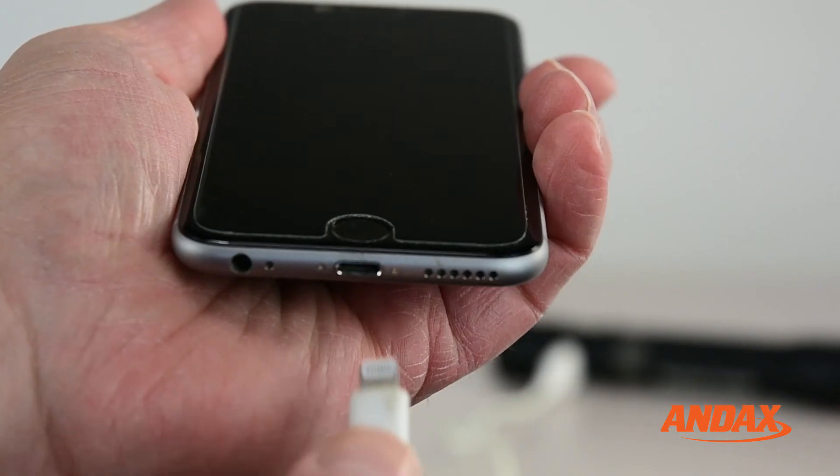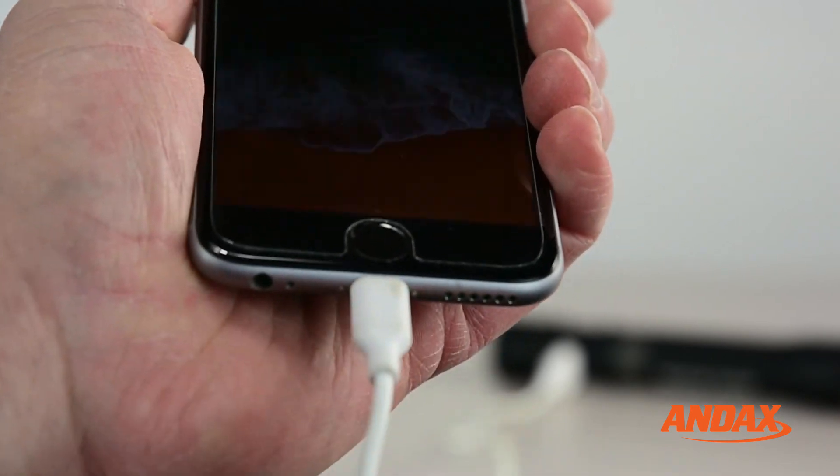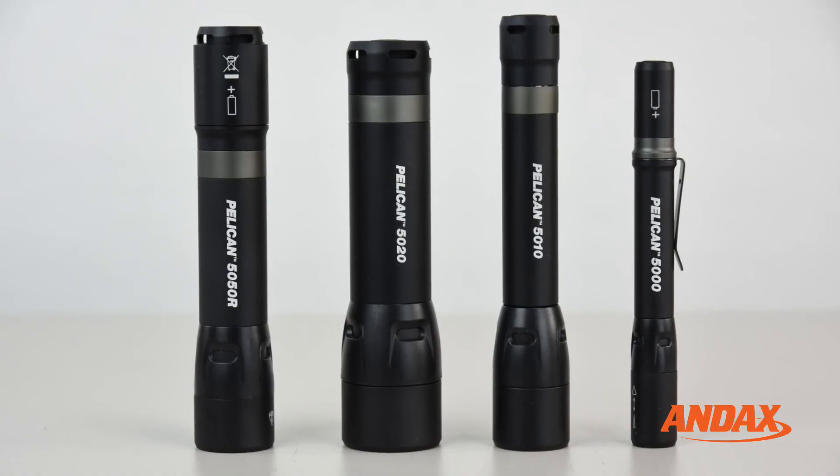You can also use its USB port to power your smartphone or any other USB device. Call us today for more information about the new Pelican 5000 Series flashlights.